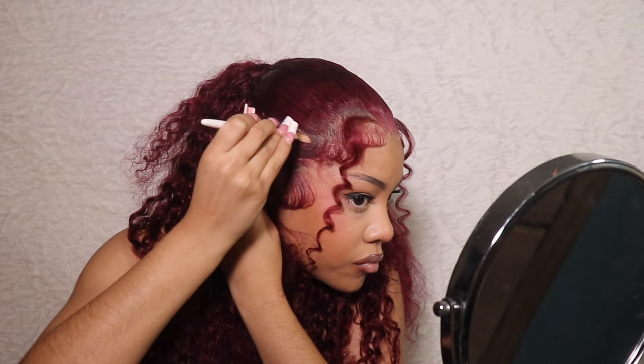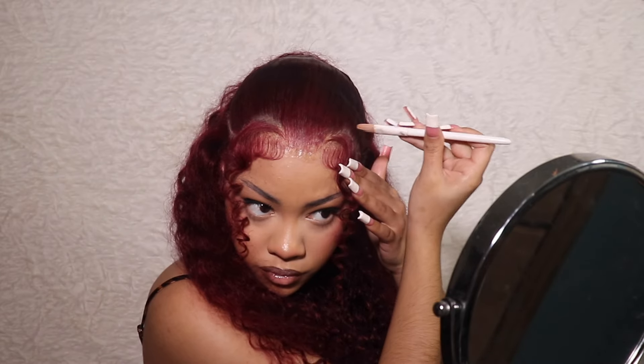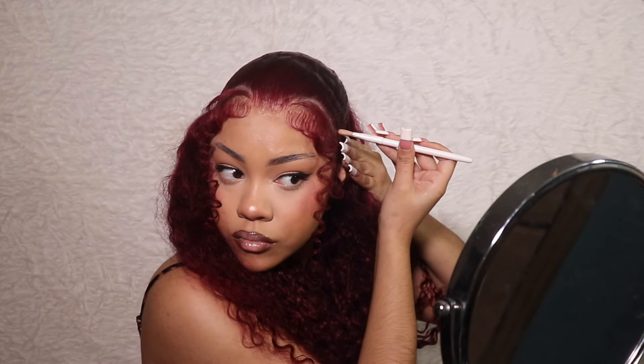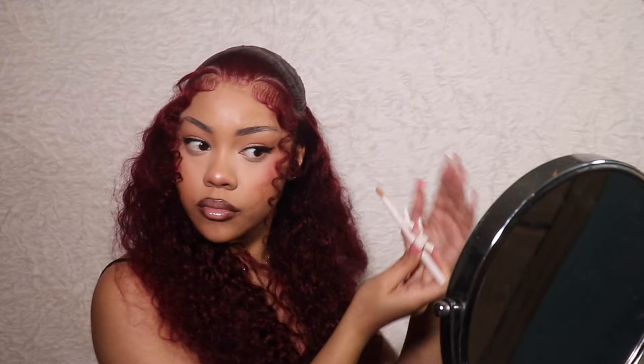I used a little bit of concealer because your girl didn't have a bald cap on and it looked like it. So I concealed that. Now let's get into the pictures — this is looking like my hair, y'all. I couldn't believe it because I haven't done my hair since last year. It's all the way 2024 — I was 23. So I was just unsure about what I was looking like.